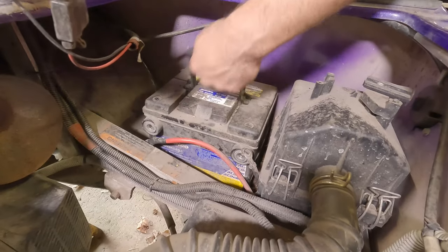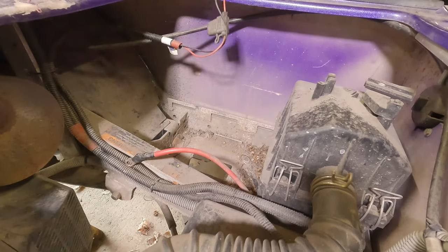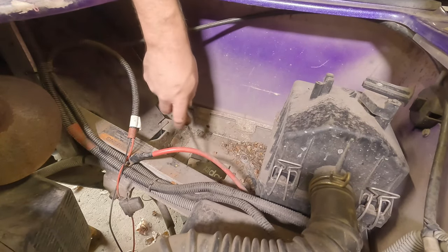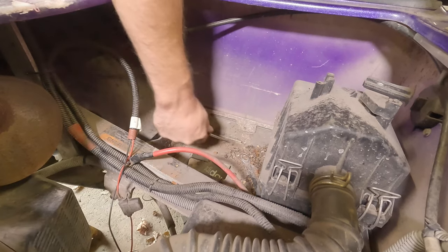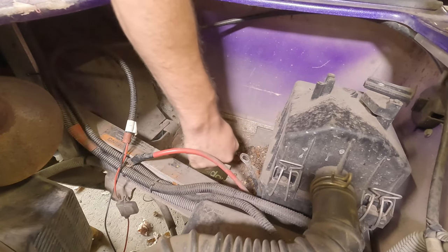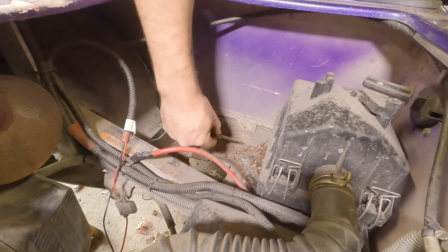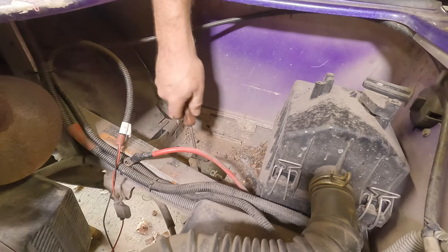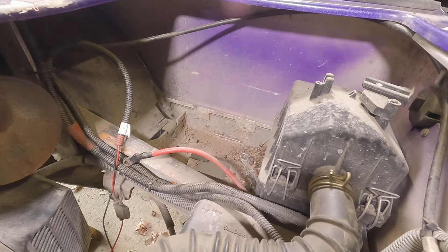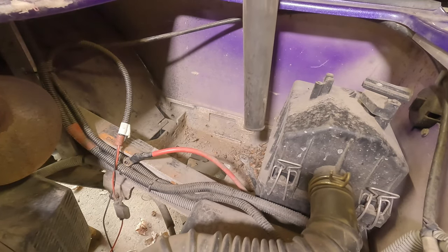We'll clean up the battery compartment. I like to get the dirt out of here — a lot of times it fills up with crud. I'll blow it out with the blower. The battery bracket on that side is already loose, so I'm not too worried about that. Milwaukee blower to the rescue — we'll go on low speed, we don't need the mega wind.